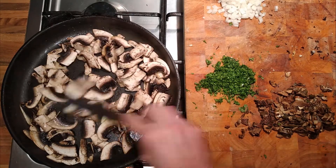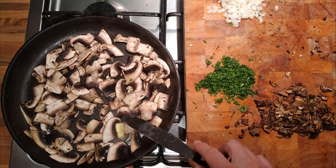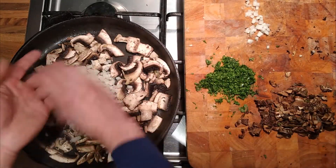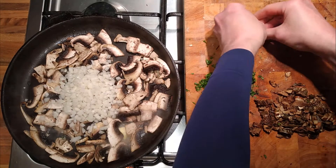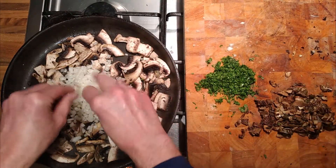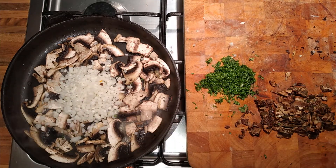Adding butter will add a little bit of richness. I'm going to cook it quite quickly, so we'll add the onion — by the time the mushrooms are cooked, the onion will be cooked too. This is when I'd add the garlic if I was adding garlic. If you want to add garlic, this is when you add it.